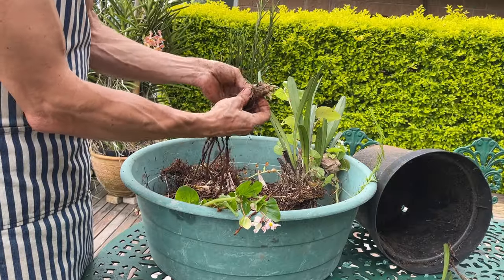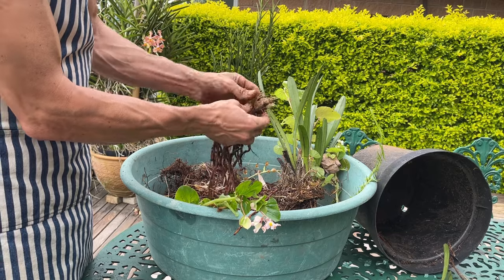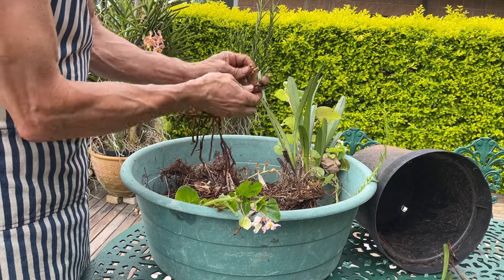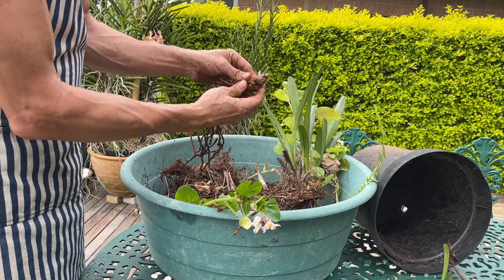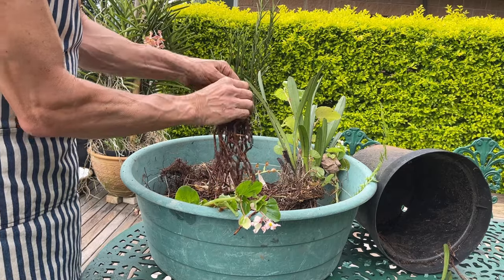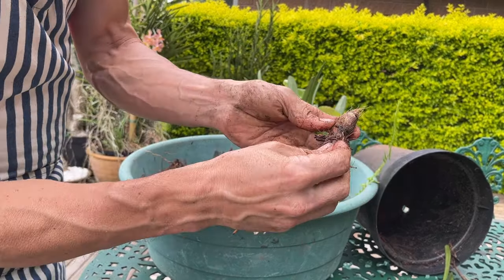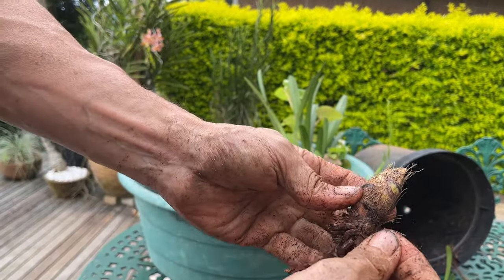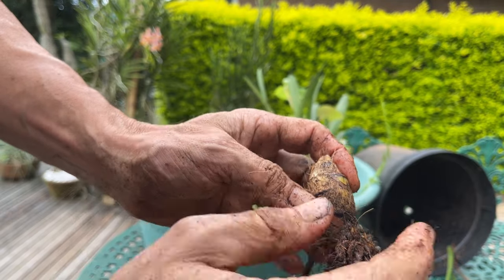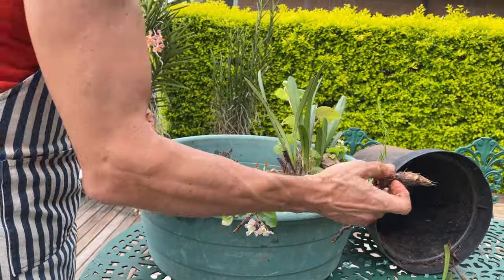Also our little back bulb — we'll clean up all the scuff around the top. We don't want any insects or fungus hiding in amongst there to stop the back bulb pushing out a new plant. And just cleaning up very carefully around the back bulb, we can see this little eye and this is going to form a new plant quite quickly. I'm very happy about that.